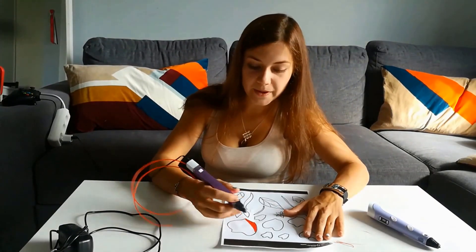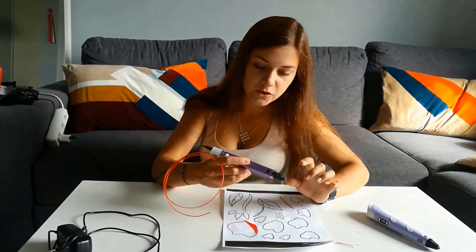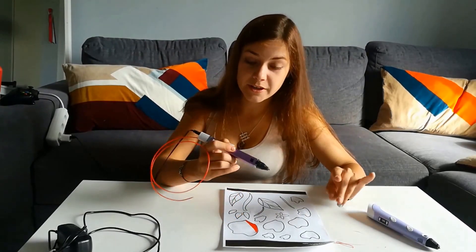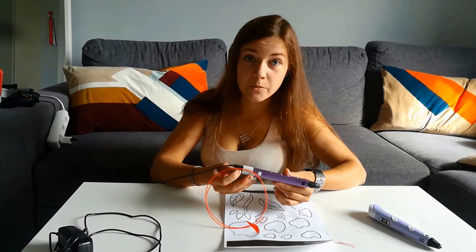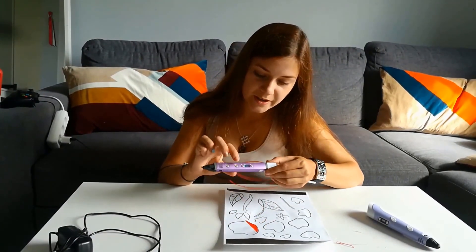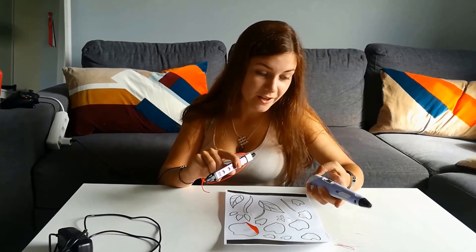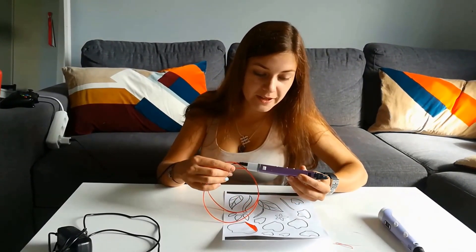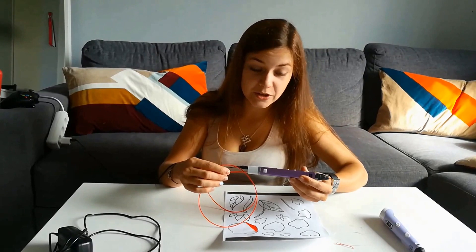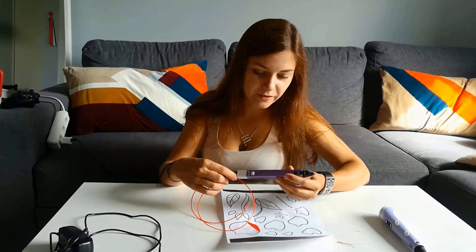That's how you paint — you just continue. Once you're finished painting you need to take out the plastic before turning off the pen; it's really necessary if you don't want to break it. In this case you press the back button once. On another pen you need to hold the button until the plastic comes out. The plastic must be at melting temperature when you remove it, because otherwise it can cause the pen to break.